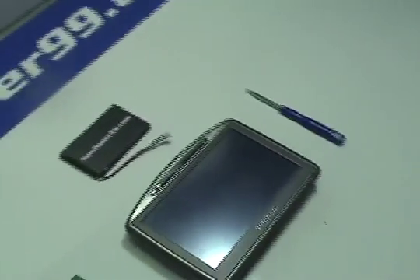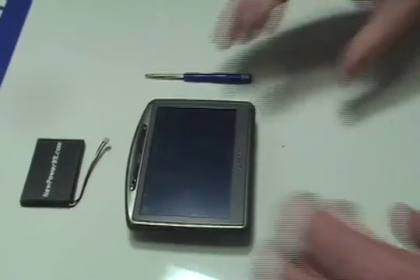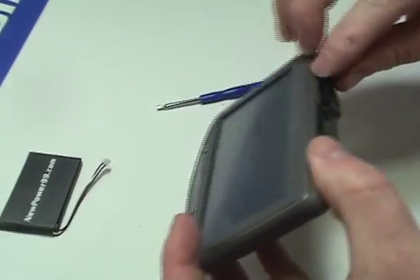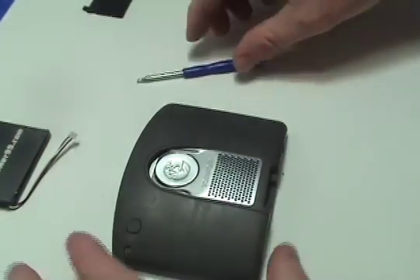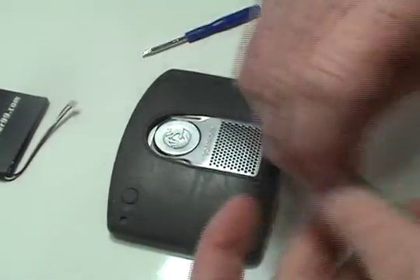Begin by removing the memory card from your device. Lift off the rubber cap.